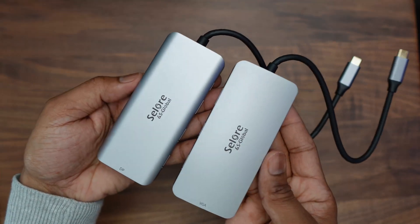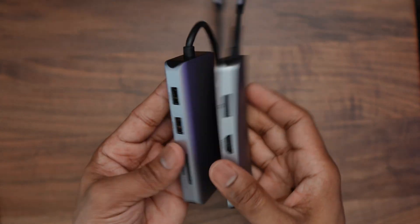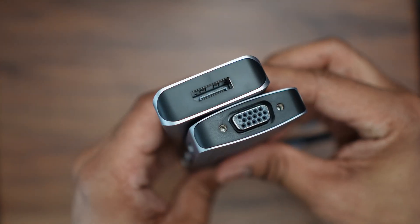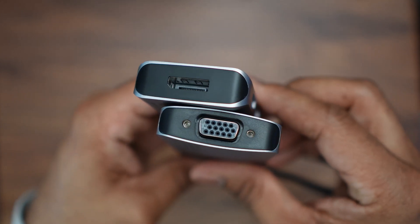Here is the eight-in-one hub side by side with the nine-in-one hub. They look very similar in size and finish, but the nine-in-one hub is slightly narrower and has curved sides.